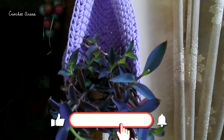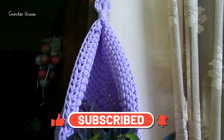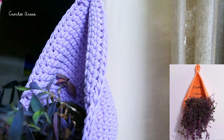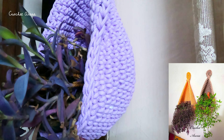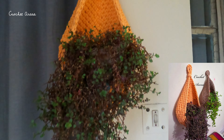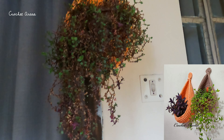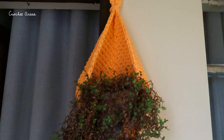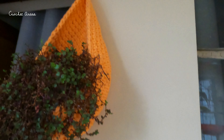Assalamualaikum everyone, welcome back to my channel Crochet Arena. Today I'm going to show you how to make this beautiful crochet plant hanger. Following this same method you can also make it bigger and smaller in size just by repeating a few more rounds. This is another piece that I made following the same instructions — I just repeated a few more rounds so it became a bit bigger. Let's get into the tutorial.